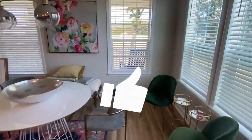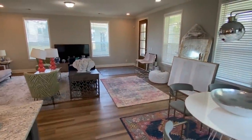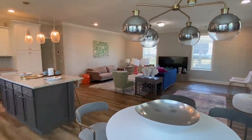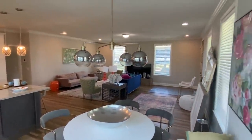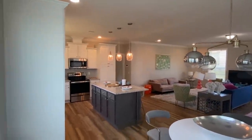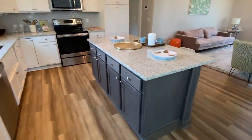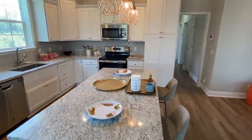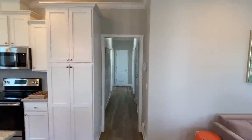Then we come down to your dining area. Keep in mind on these homes there are so many things you can customize and change. I hope everyone's having a wonderful day — drop me a comment and let me know what you think about the house. Let's go back and check out some of these bedrooms.